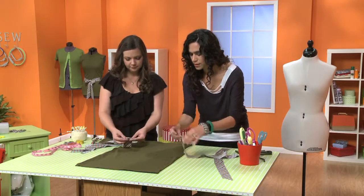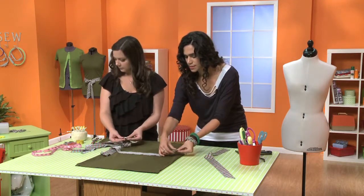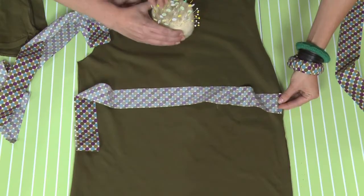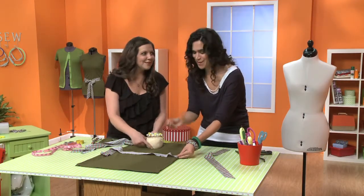Basically what I'm doing is taking it and lining it up with the slits that we made, right along that edge. I've got the pins right here — perfect, you're reading my mind. We work so well together.